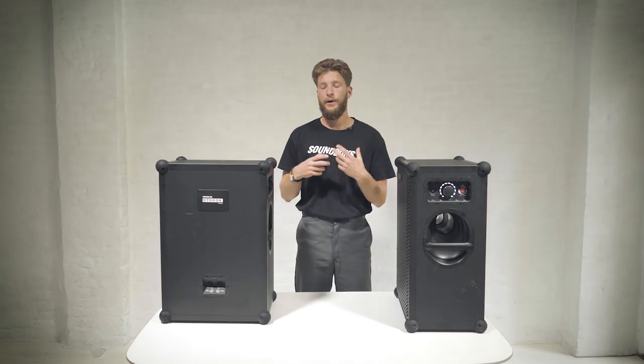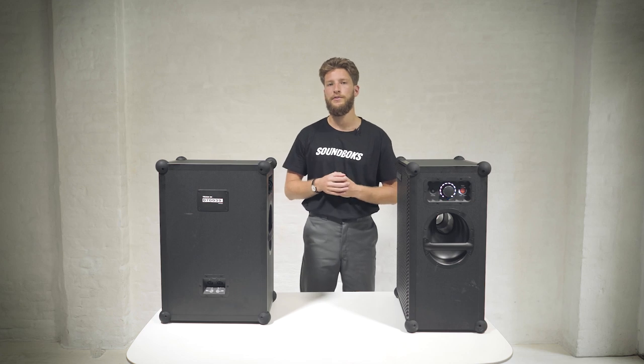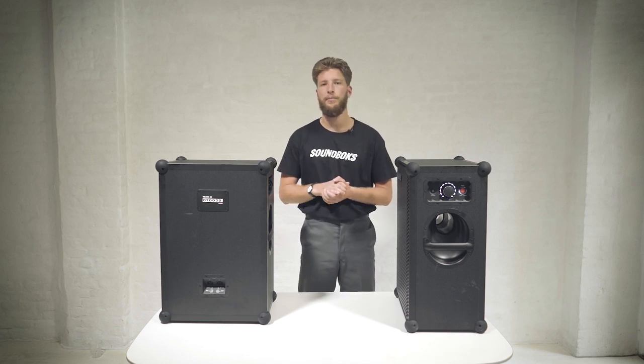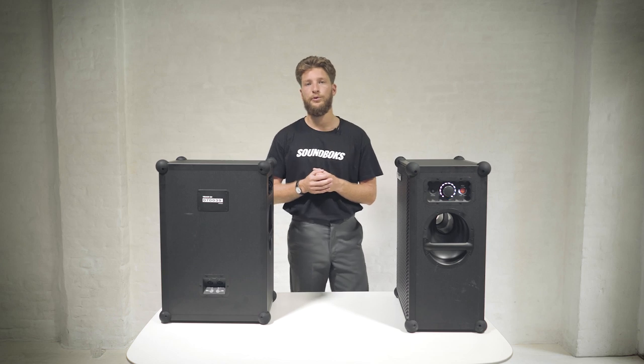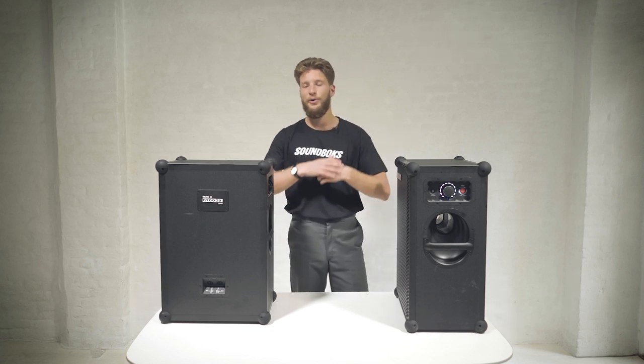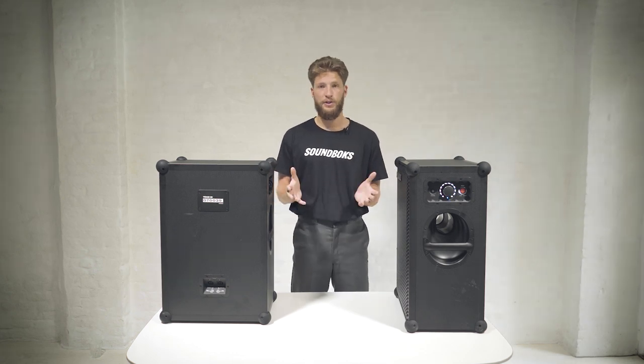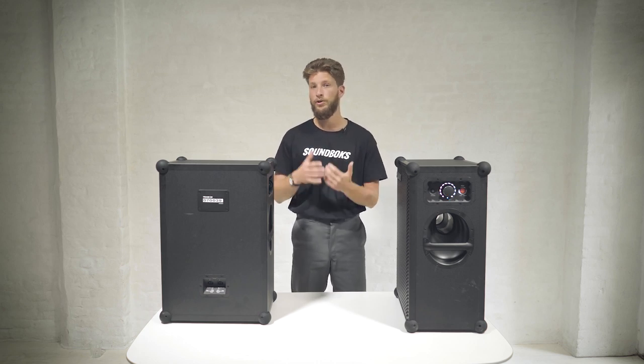Speaking about the app, we have developed a pretty sophisticated software system in the new soundbox — it's almost like a small mini computer. From the app you'll be able to upgrade the software of your soundbox, and in the future we have a lot of exciting features and improvements planned. In the meantime, if you have any questions about specific features, please reach out to us on our email or check out our website for more information. Thanks for watching.